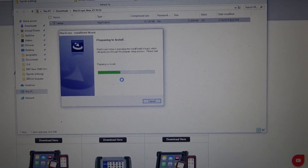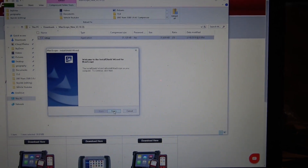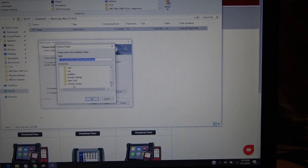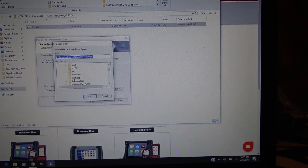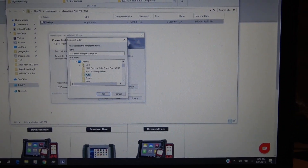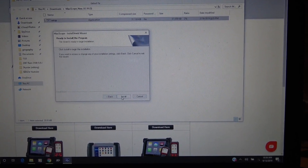Now it's going to prepare to install this file. Before you even get to this point, what I would recommend doing is figuring out where you want to put this file. I made a folder on my desktop and named it Autel, so I'm going to select that, hit okay, then hit Next, and then hit Install.